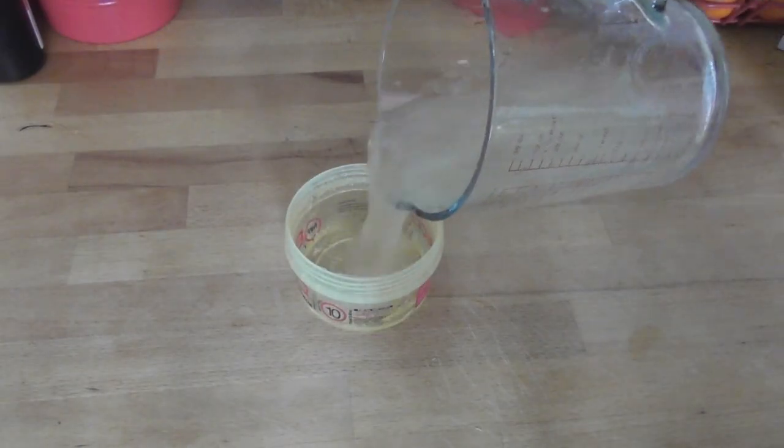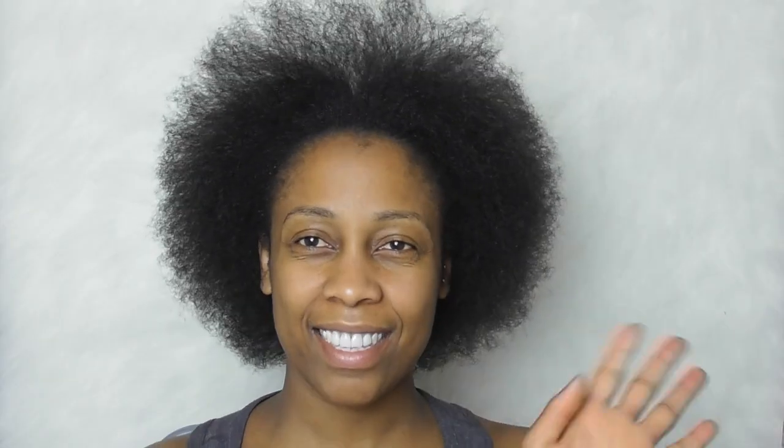I just poured the gel into an empty Eco Styler pot and I'm ready to start styling.